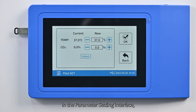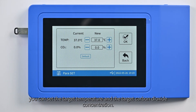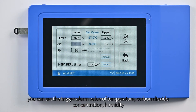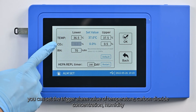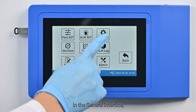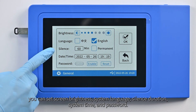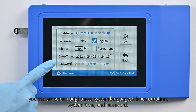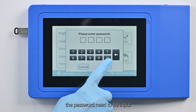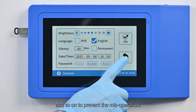The menu interface includes the following functions. In the parameter setting interface, you can set the target temperature and the target carbon dioxide concentration. In the alarm setting interface, you can set the trigger alarm value of temperature, carbon dioxide concentration, humidity, and the countdown for pepper filter replacement. In the general interface, you can set screen brightness, system language, silence duration, system time, and password. After the password is enabled, the password needs to be input to enter the parameter setting and alarm setting pages to prevent mis-operation.